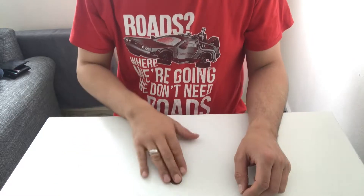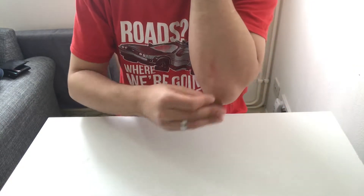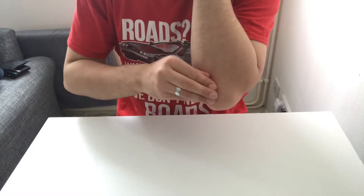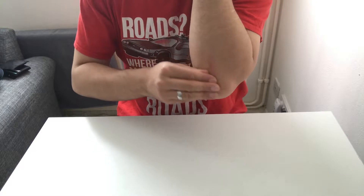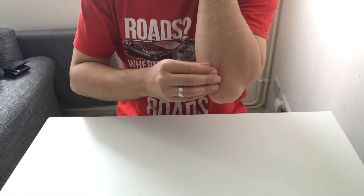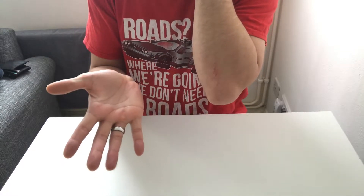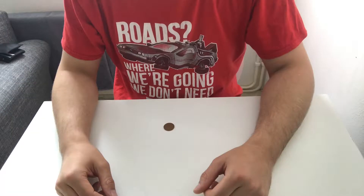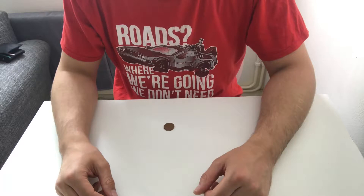For this trick you only need one coin — I've got a 2p coin here. I'm going to take it and rub it on my elbow, and just like that you can see it's disappeared. This is a really simple trick and it just uses a technique called lapping.